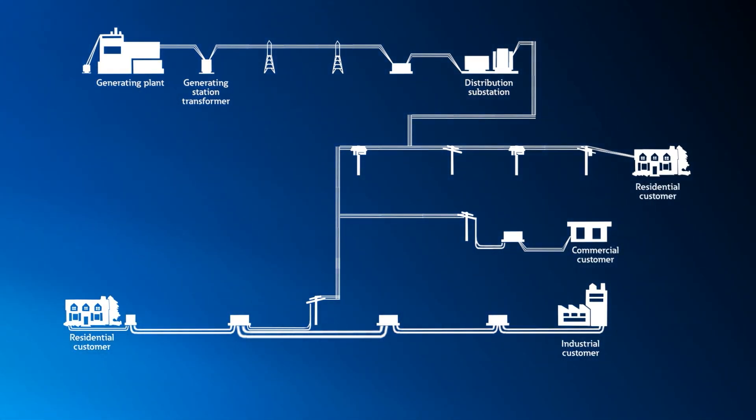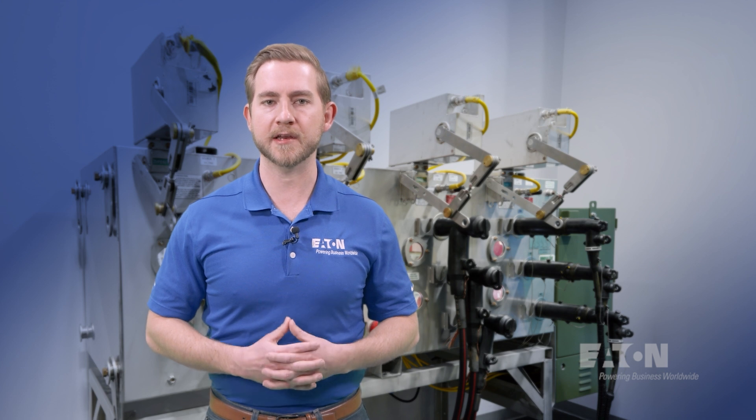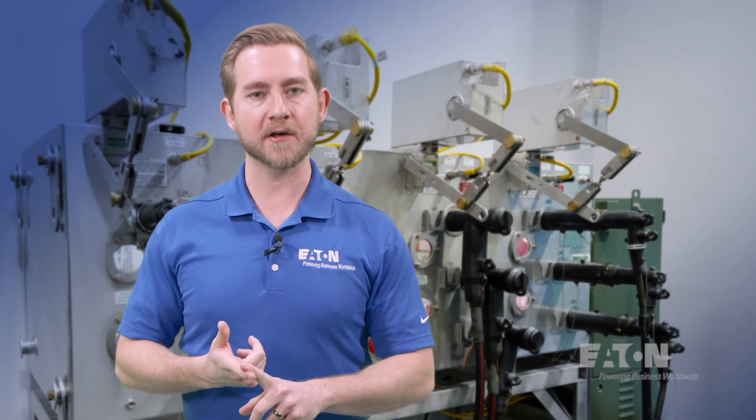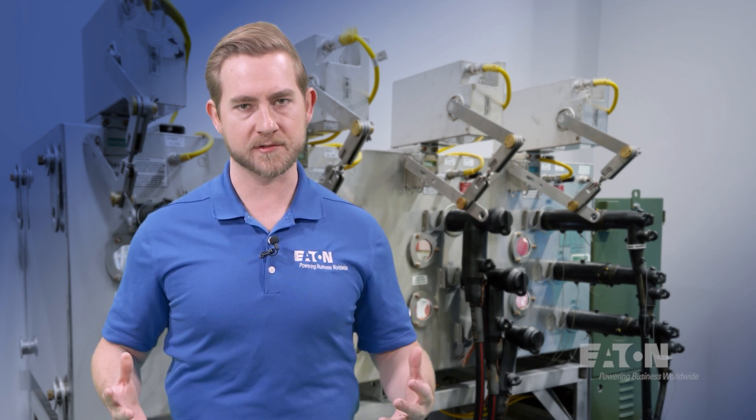Typically, this falls in the voltage range of 1 kV to 38 kV. This is where we find ourselves when we specifically look at cable accessories. These components allow us to connect one cable to another, repair that cable, physically make a connection to the power equipment, or add additional underground distribution accessories to our system.